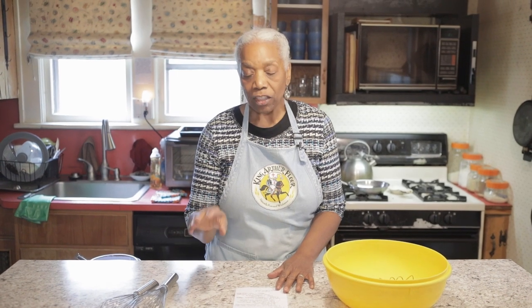This whisk is good for sauces, egg whites, and any light to medium mixture that you are trying to mix together.